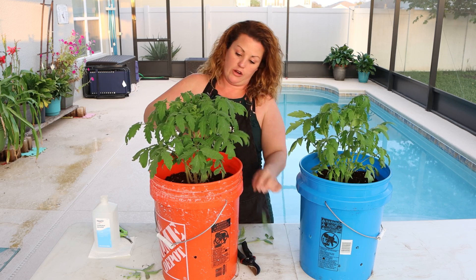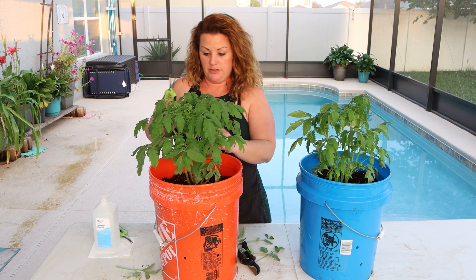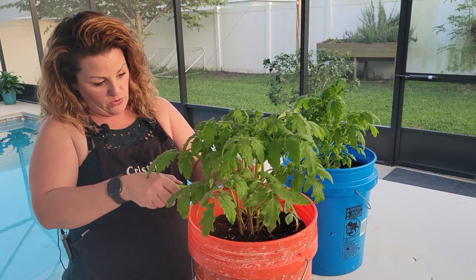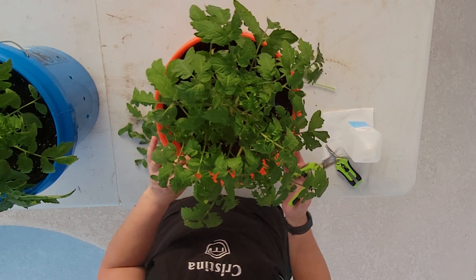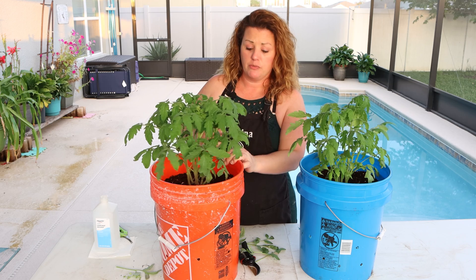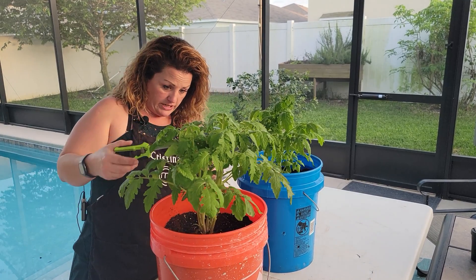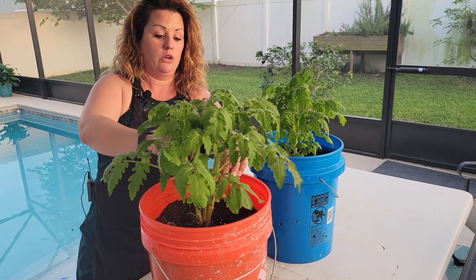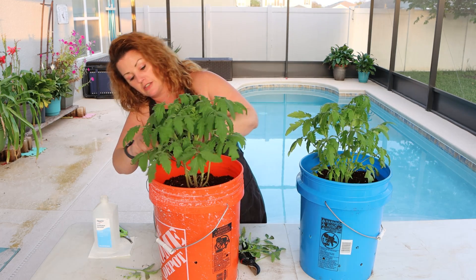Something else great about coco coir is it does have pest repellent properties that dirt does not have. Another good thing about it is that you know exactly what you're growing in — it's sterile and you can reuse it. Sometimes when you buy a bag of dirt at the big box stores, you can actually bring home pests that you don't even know about, that are in that dirt and can lie dormant in there for a long time. This just kind of ensures that I'm not bringing any pests into my plants.